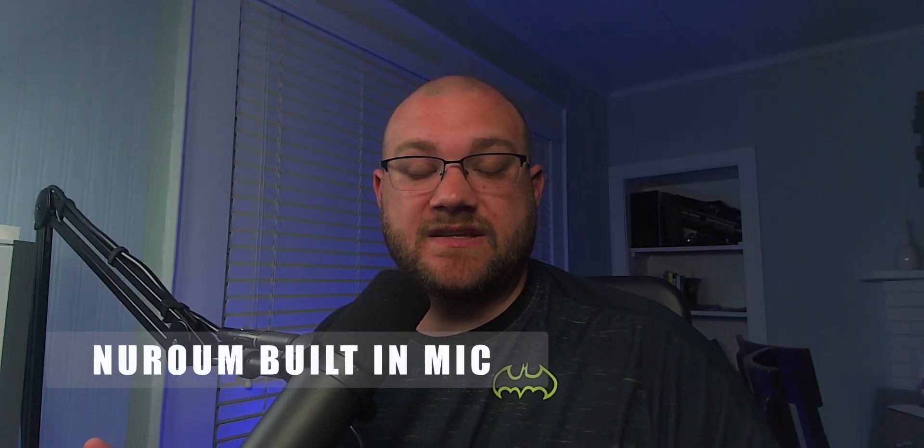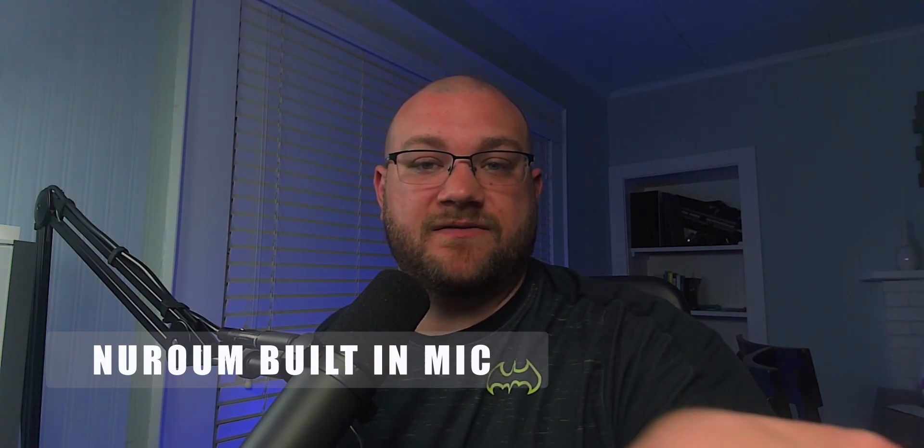This is a sound test, testing the microphone on this webcam. Obviously there are four microphones on the front of this. I'm about a foot and a half, almost two feet away from the microphone, and it's got to have auto adjusting levels, you would think.